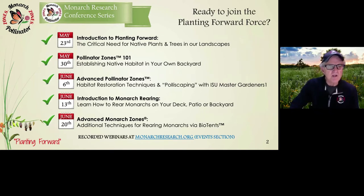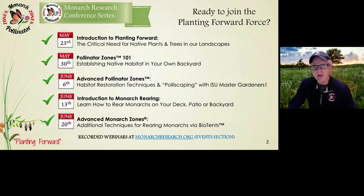Before we get started, let's review the last four weeks of the Monarch Research webinars. The Monarch Research Conference Series started on May 23rd with the introduction of planning forward with Clark McLeod. On May 30th, we had pollinator zones 101 with Jim Hoffman. On June 6th, advanced pollinator zones with ISU Master Gardeners. June 13th was the introduction of monarch rearing — rearing monarchs on your deck, patio, or backyard. And today, June 20th, we're going to deal with advanced monarch zones and rearing with the autonomous method. If there are any webinars you've missed, they're recorded on monarchresearch.org in the events section.